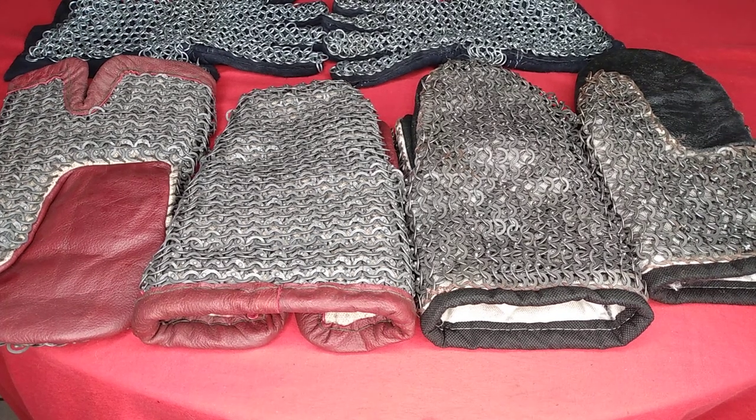Hello out there, Night Guy coming back at you. We're moving right along — we have before us chainmail mittens and a set of chainmail gloves. I've been looking into hand protection, as your hands tend to be one of the most vulnerable parts of the body in melee battles or duels involving weapons.